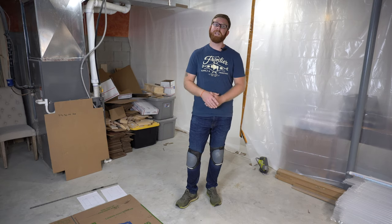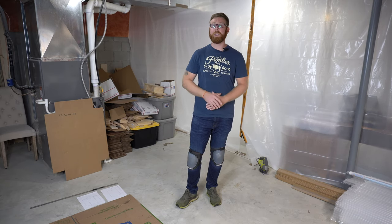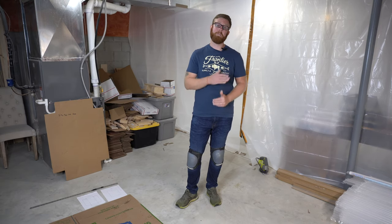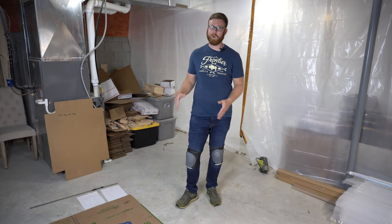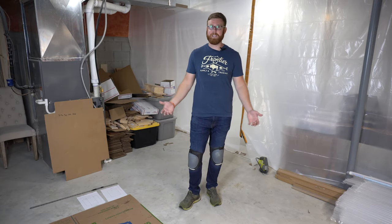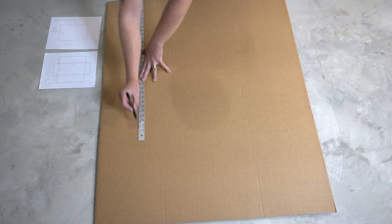Once you've got your dimensions figured out, the next step is to cut out a template that you can use to make these boxes more than once. I don't have a big enough workspace to do this on my benchtop, so I do this on the floor — that's why I've got my trusty knee pads, because I'm an old man and that's how I need to do things.